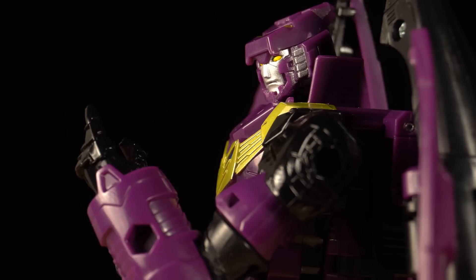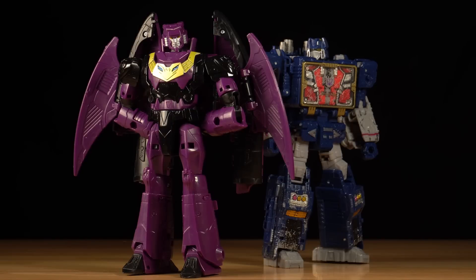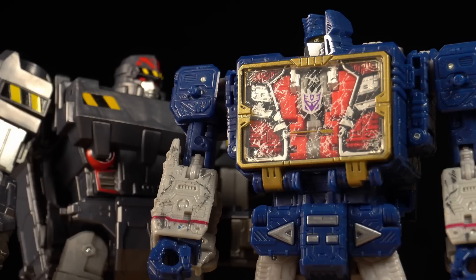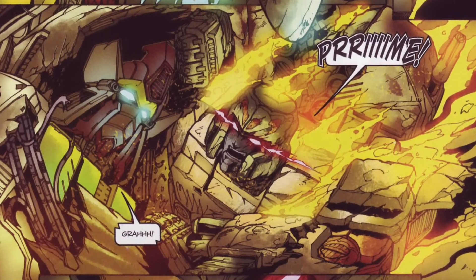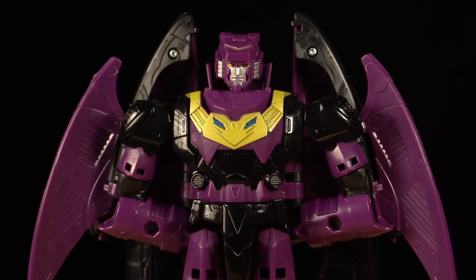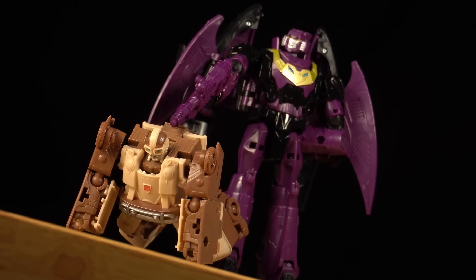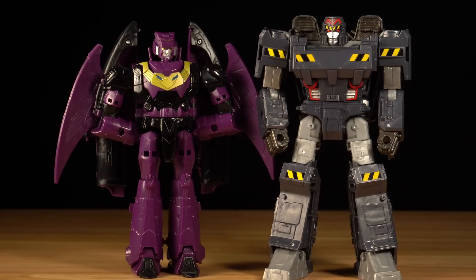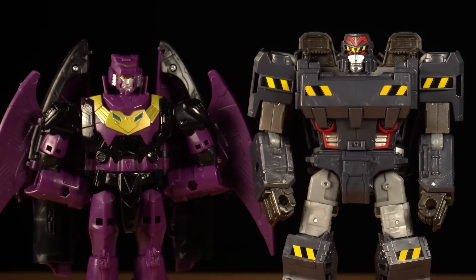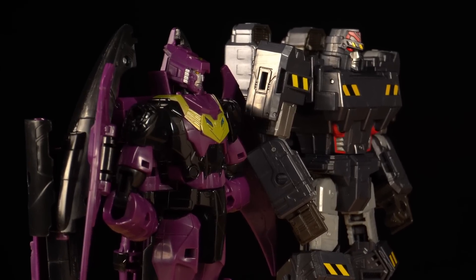The funny part about this set is that Ratbat never directly interacts with Megatron — he always uses Soundwave as a go-between. So arguably, it might have made more sense to include Soundwave, or maybe even Sentinel Prime, who Megatron battles at the end of the series. But I think the reason they chose Ratbat was because of how he contrasts Megatron, both in the story and visually. Between his regal color scheme and his highfalutin appearance, Ratbat looks downright bougie next to Megatron, and that context is the most important thing he provides to this set.